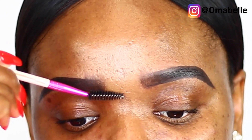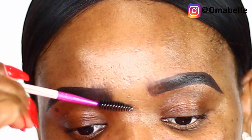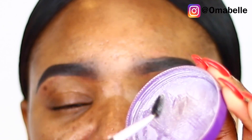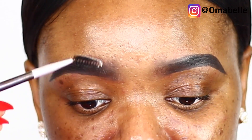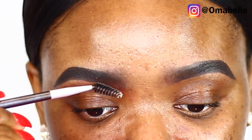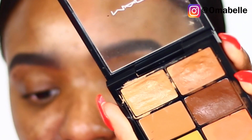I'm gonna go back in with my spoolie and just begin to gradually sweep the front of my brow. Sometimes I love to use a translucent powder — I dip my spoolie in there and then use it to brush the front of my brows. This helps set the brows and is especially helpful if you have oily skin, giving you that nice faded effect.